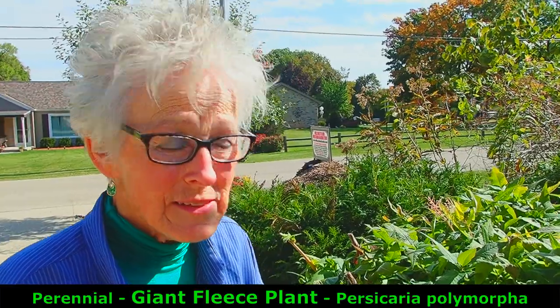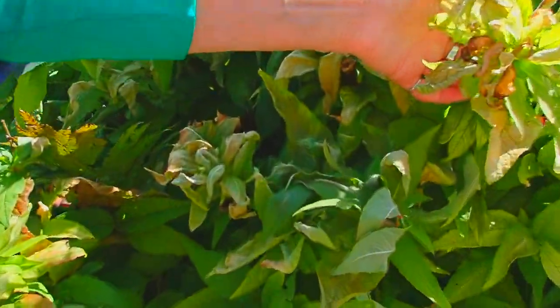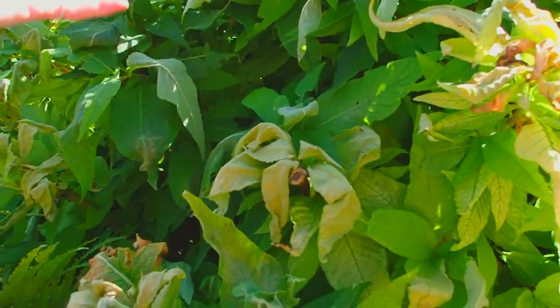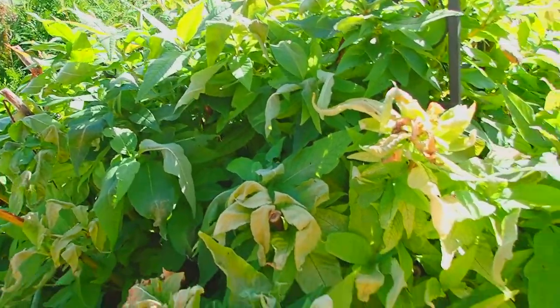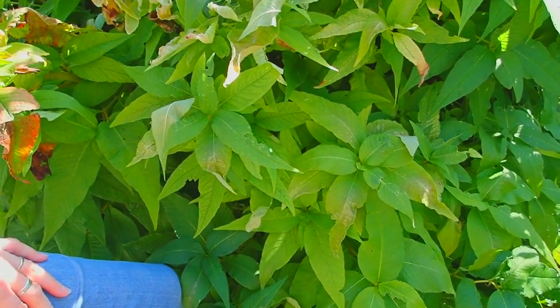Giant fleece plant is a perennial, but it too can get hit by the frost, and eventually it will die all the way down to the ground. But again, all the green that's still here is still feeding its roots, which will stay there for the winter.